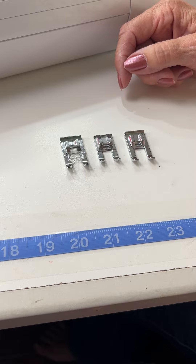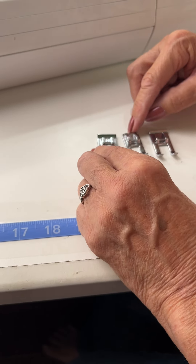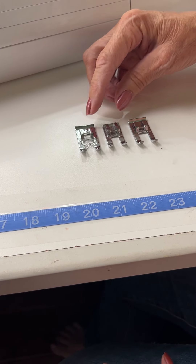Now, they all look a lot the same, right? But let me flip them over. Before I flip them over, I want you to notice how wide they are. There is a difference in width. This one, the open-toe foot, is not as wide as the other two.